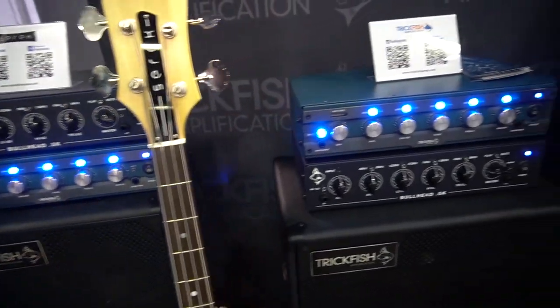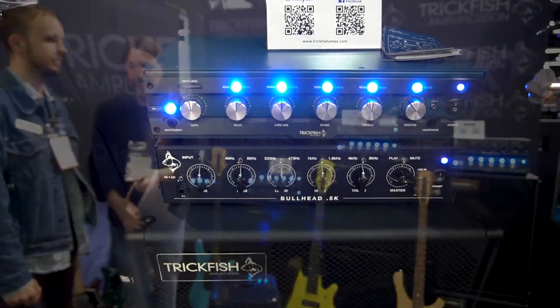Hey guys, we're at the 2020 NAMM Show at the Trickfish booth. Wanted to show you guys what we've got going on here. We've got our lineup of cabinets, as well as our Bullhead 1K and our Bullhead 0.5.